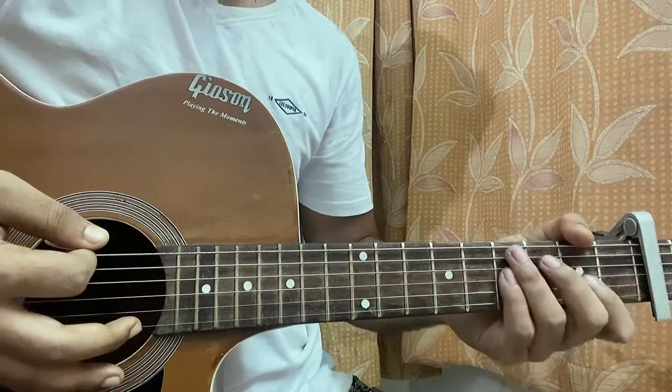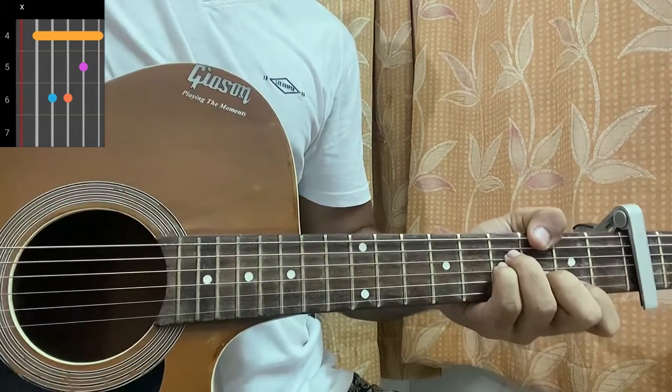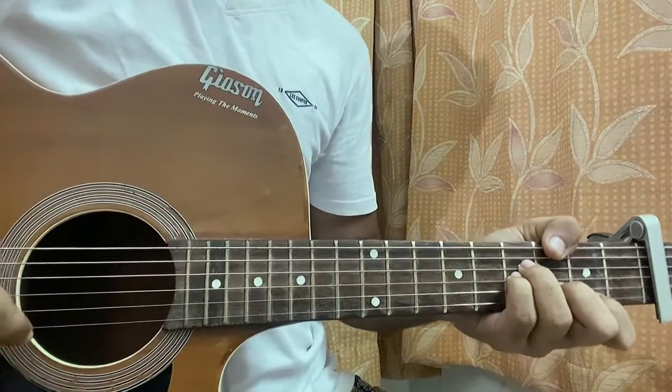The B minor chord is mute mute four four three two. The one you see in the chord chart is basically a barre chord version, but this is a much easier version of the B minor chord.